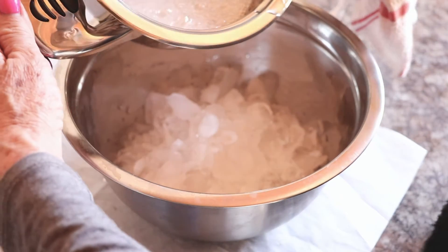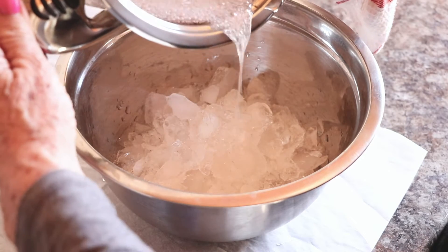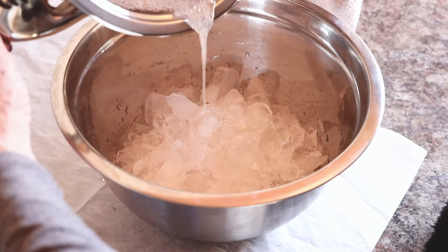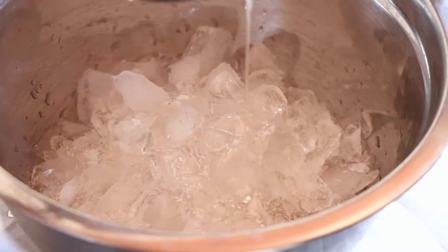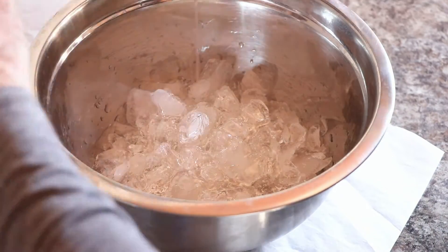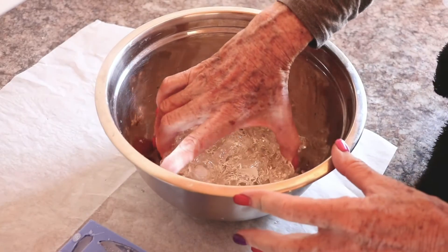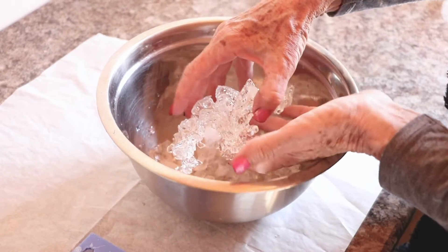Now for the next step, the base. Fill a bowl with crushed ice and then pour some isomalt over the ice, making sure to keep away from the sides of the bowl. Allow a few minutes for your isomalt to set and to harden, and then remove your creation from the ice, allowing any trapped ice to just melt away.